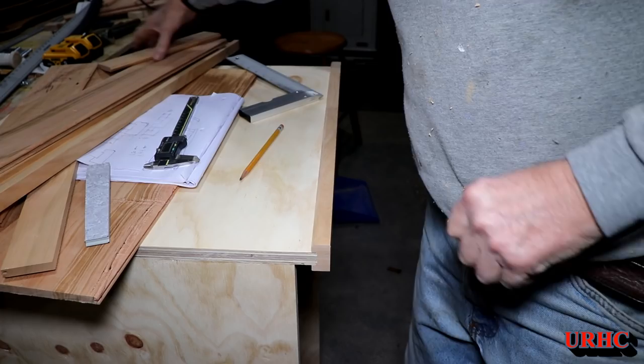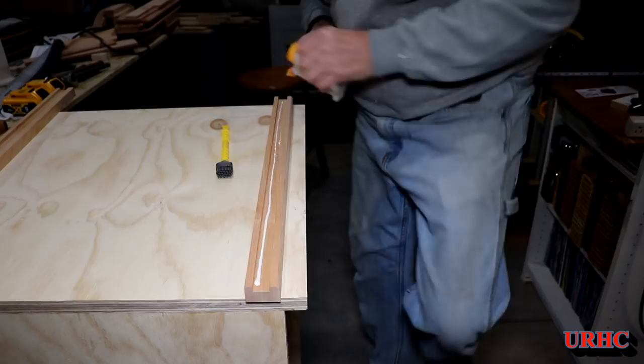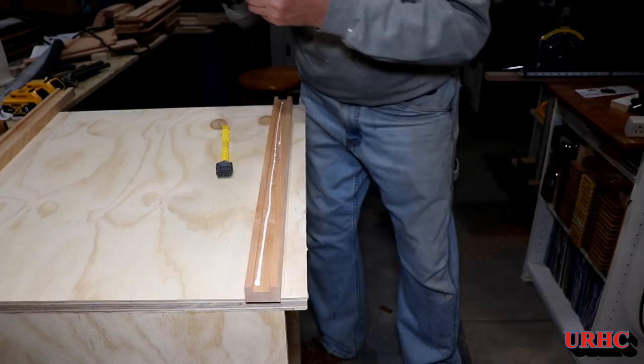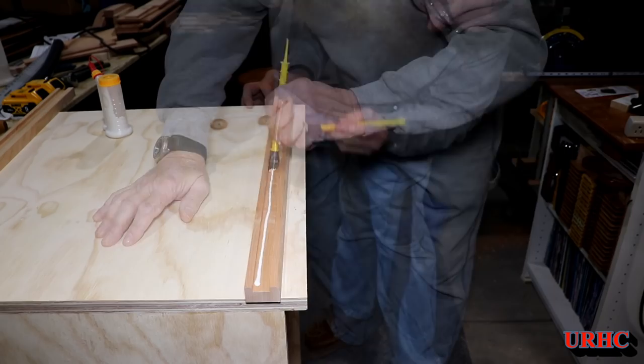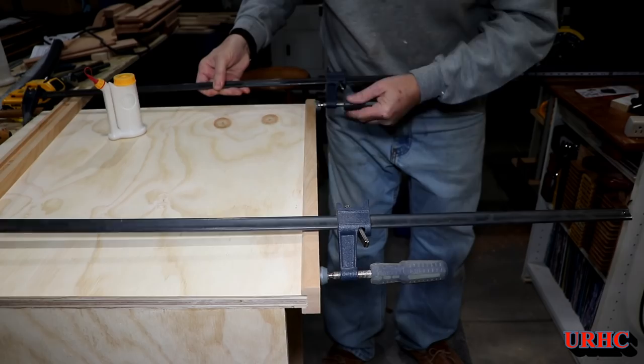It sticks out the exact same amount as the cherry on that side. Time to glue it in — that little baby glue bot is just so easy to use. Make sure you get a good coating when gluing to the edge of plywood. Everything locks in place nice and tight, then a couple clamps until it sets up.